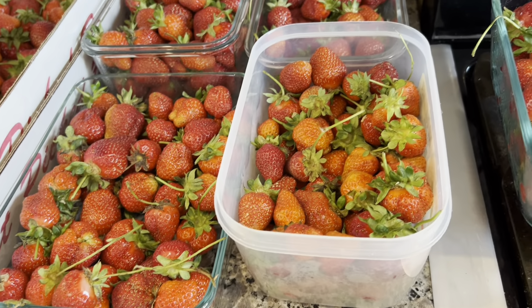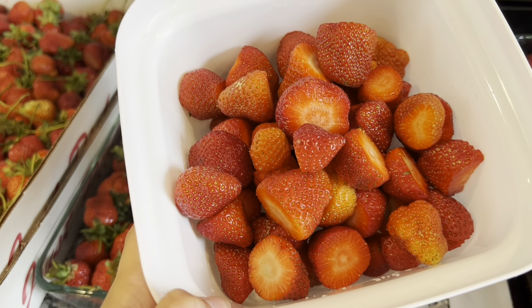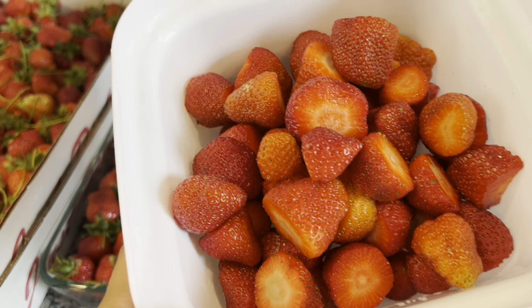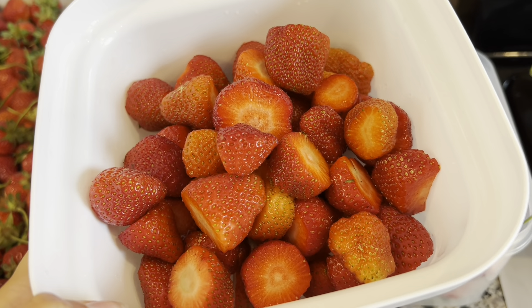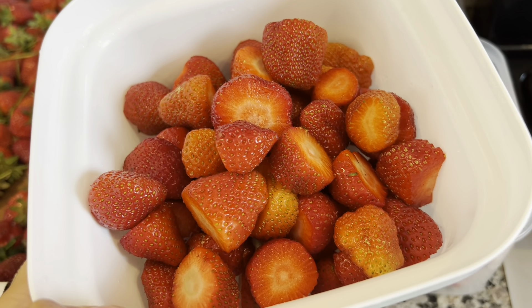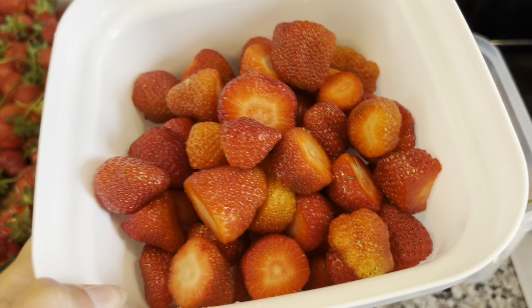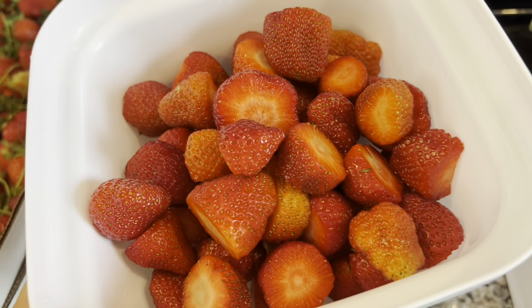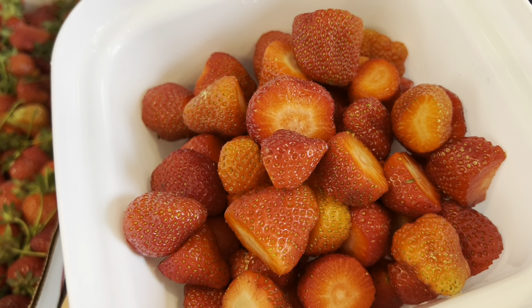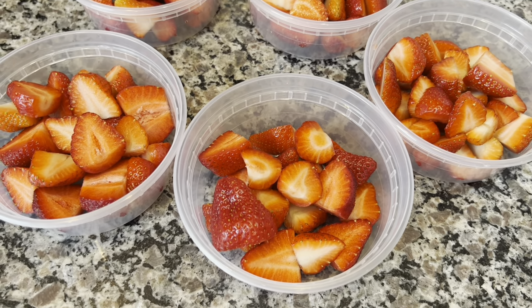When washing strawberries, I put them in baking soda and water — you'll see all the dirt float up to the top, giving you a much cleaner strawberry. Then you're ready to freeze them, make cakes, jams, or whatever you'd like.